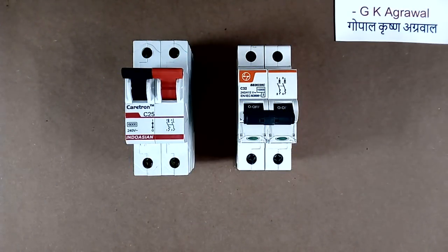Today I will tell you some very important points about MCB. These points should be checked before buying any MCB.